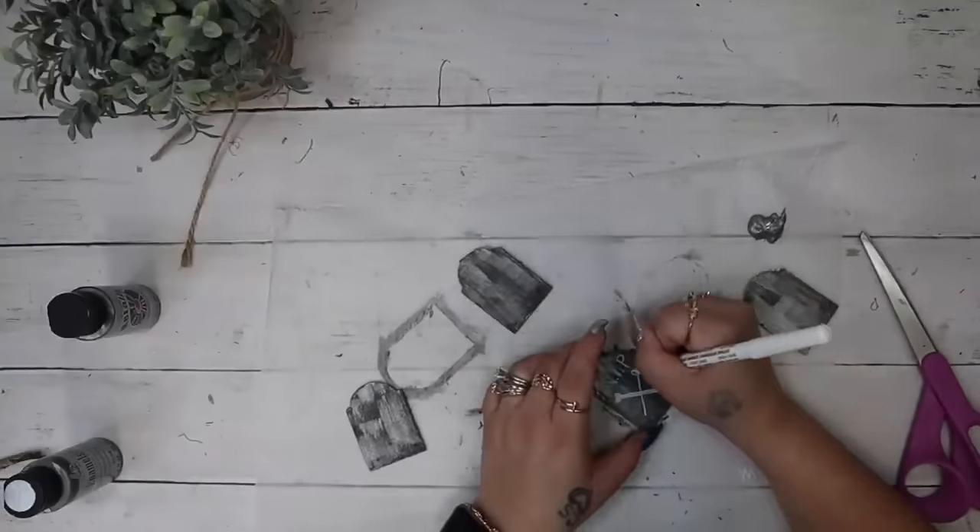Next I take my Chalk Couture transfer, cut those apart, and figure out where I want them. I took a wooden circle from Walmart, gave it a distress coat of ink Waverly chalk paint, then transferred the 'October 31st' onto that circle. Next I take my radioactive transfer — I transferred the 'radioactive' text with my white chalk paste, and then because all the little symbols wouldn't fit, I just did the triangle and the skull. The triangle I did in daffodil chalk paste and then transferred on the skull with white as well. You pull back that transfer and reveal that gorgeous little image — it literally never gets old; it's like a magic trick.